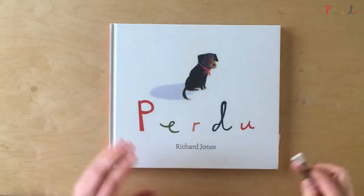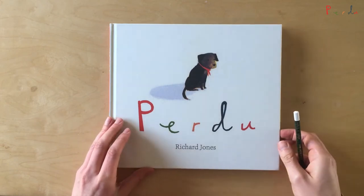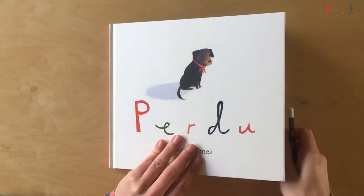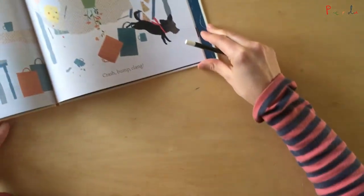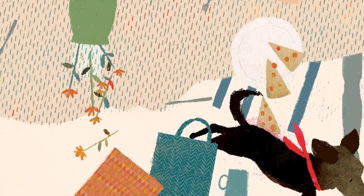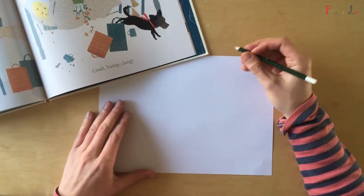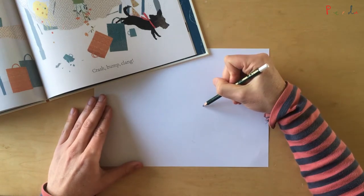Hello, my name is Richard and I'd like to show you how to draw your very own Perdu. The page we're going to use for reference is this one, where Perdu jumps down after making a bit of a mistake in a cafe — crash, bump, clang! Right then, let's begin.